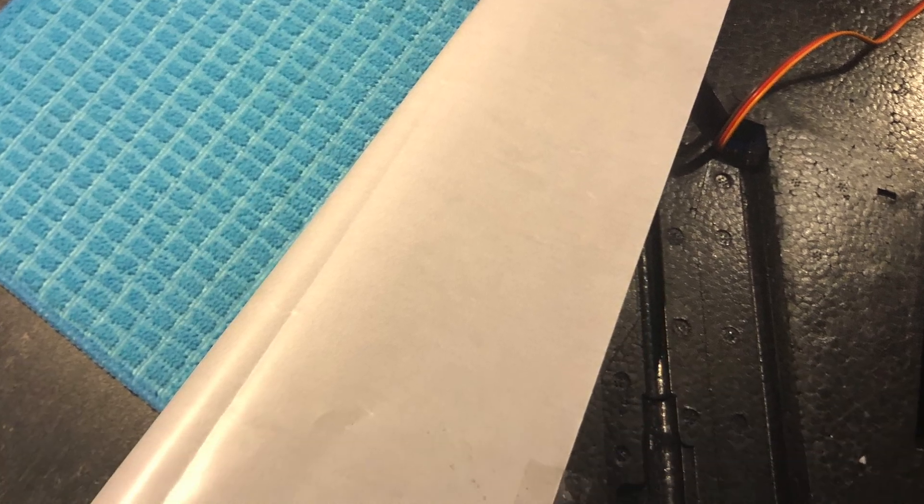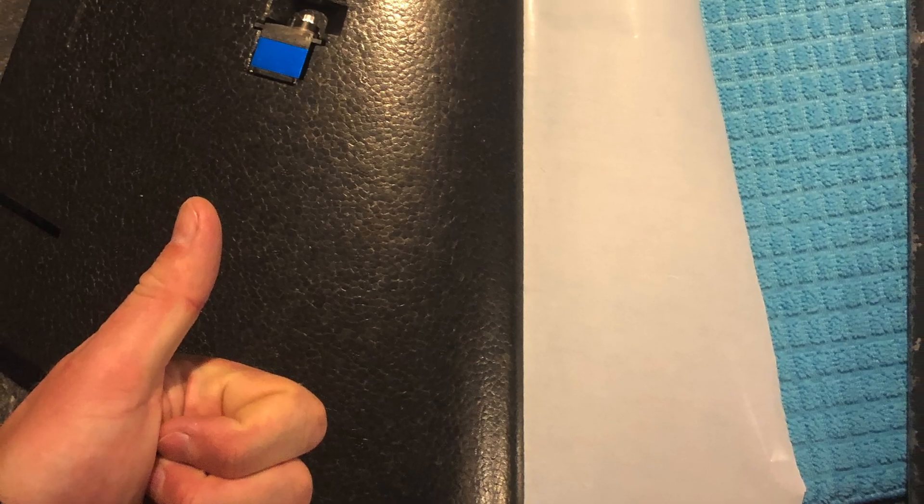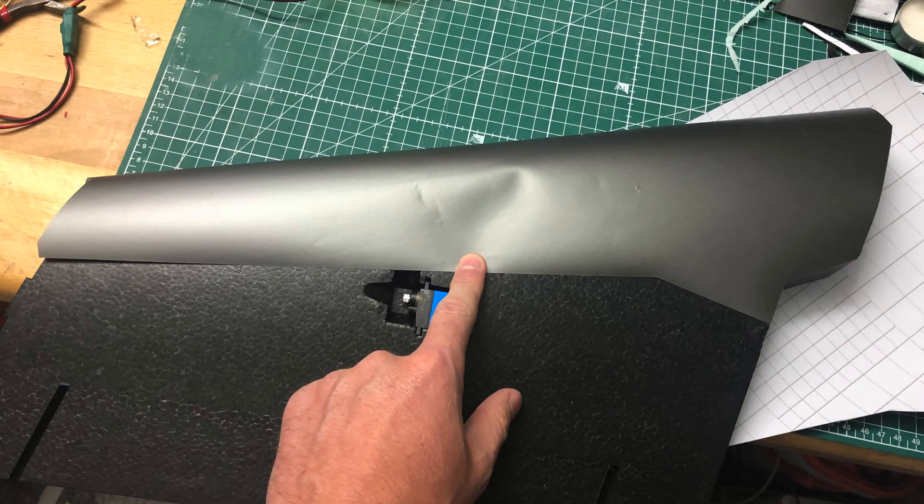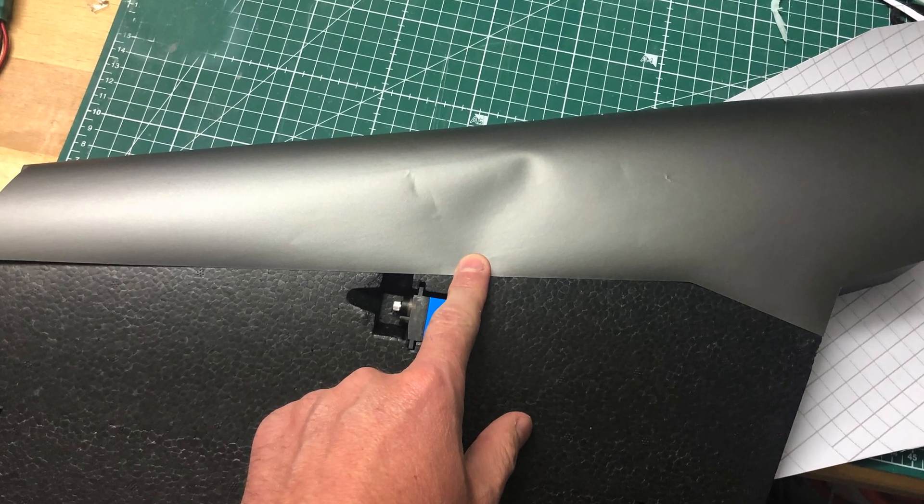I made a copy of the shape I did last time on the old wing and applied it to the new one. With that, I could take Aura Cover, cut it and apply it. But before applying Aura Cover, I wanted to reinforce the bleeding edges of the wings.